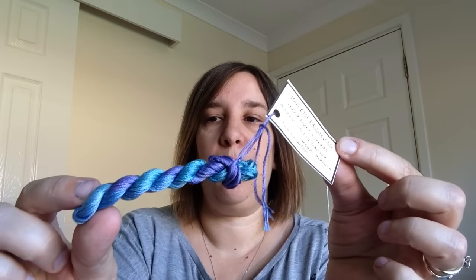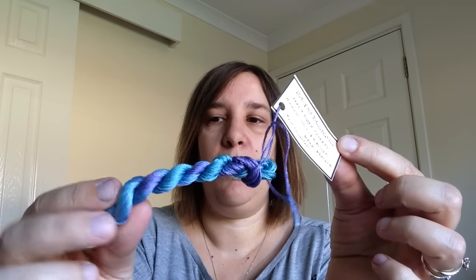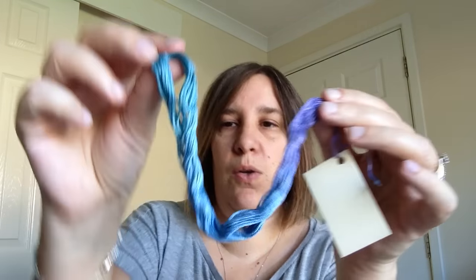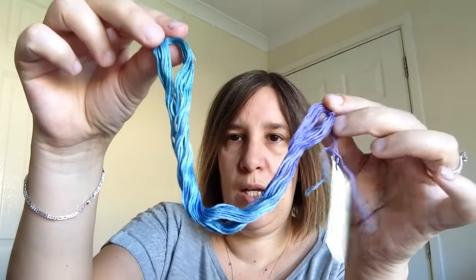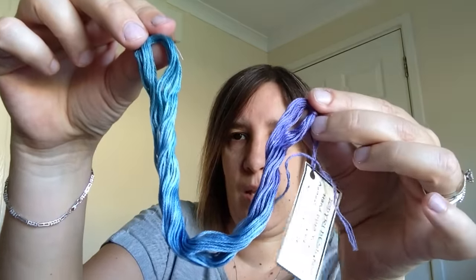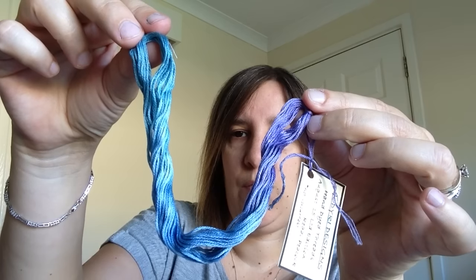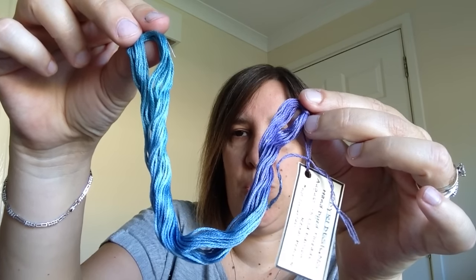Without further ado, August's limited edition, which hopefully a lot of you have already seen, is Regal Peacock. That's it as a skein all wound up — excuse the dyed fingers, you can tell I've been doing thread. And that's how it looks when it's unwound. So you've got green, you've got a blue, and you've got a purple. They're quite nice, rich, dual tone colours.